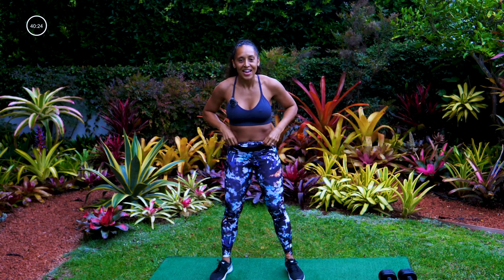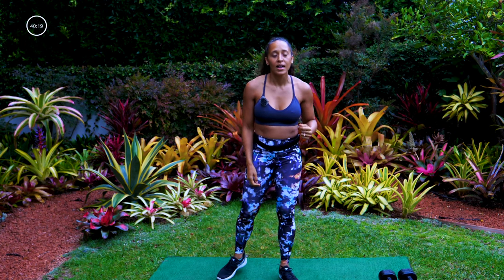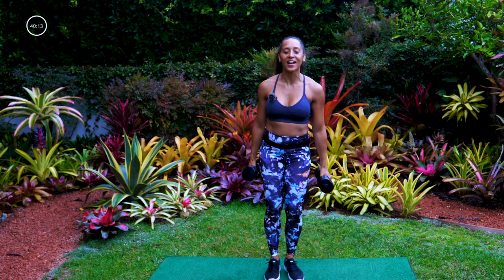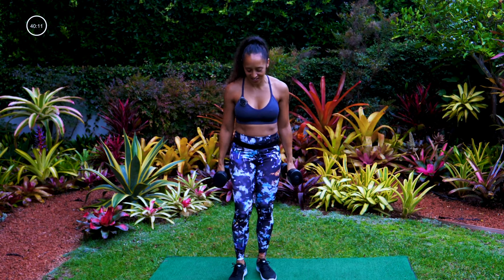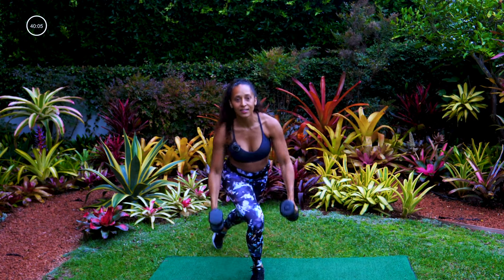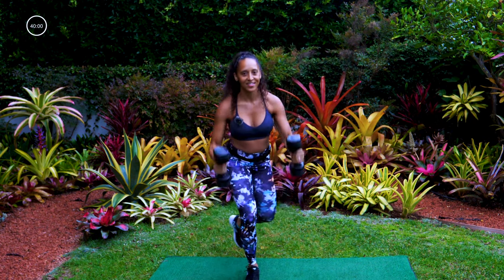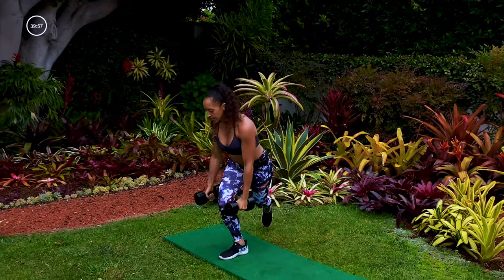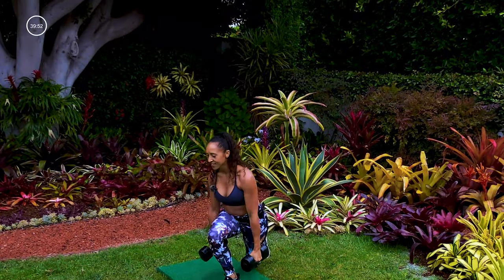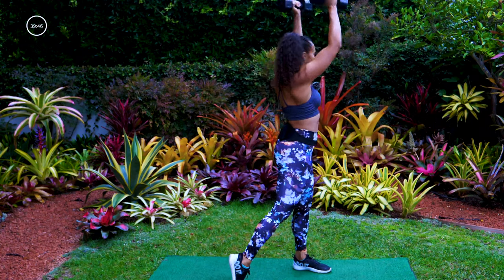Now we are ready to get into this workout. We are doing five moves, 50 seconds of work, 10 seconds transition. Pick up those dumbbells for the first move — curtsy lunge, right foot forward, my right your left, lunge back. Bring your dumbbells to your shoulders and then press to the sky. Curtsy lunge, keeping the back nice and straight, chest is up. Curtsy lunge, twist and press.